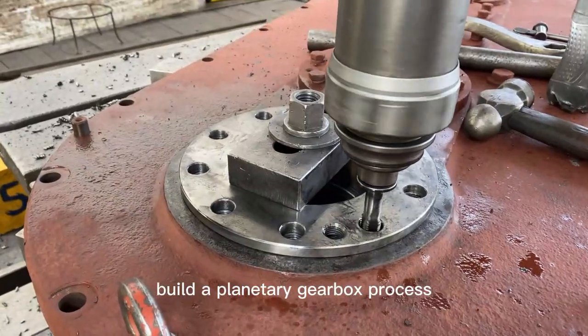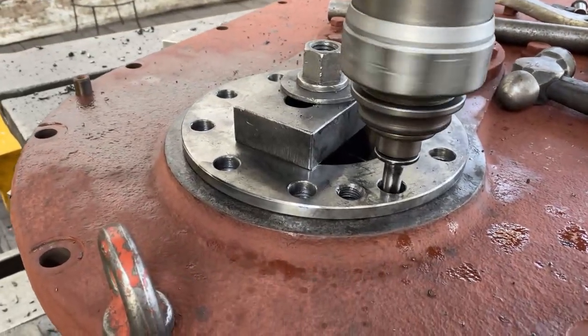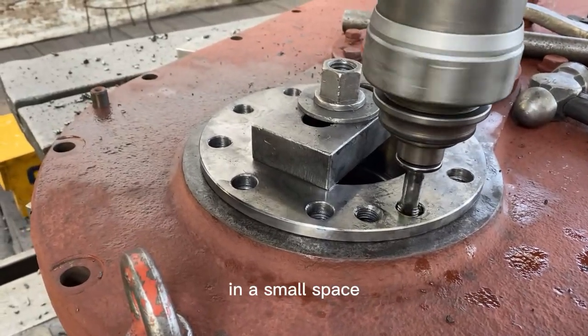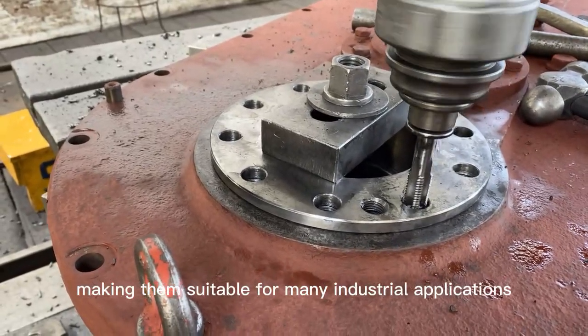Building a planetary gearbox: planetary gearboxes have several advantages over other types. They are compact and can provide a high reduction ratio in a small space. They can also handle a high torque load with minimal backlash.